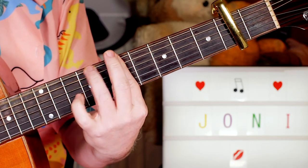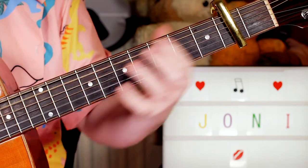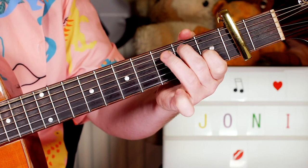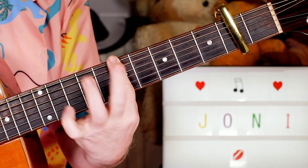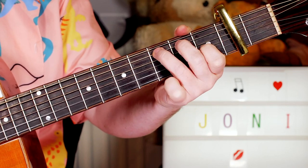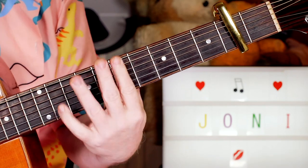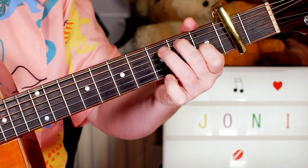So we've got the A with the A6. Then to the riff. The second time you do the A, then the B, then the riff.